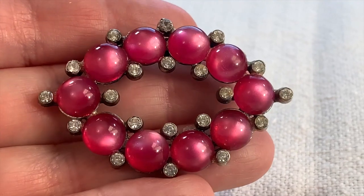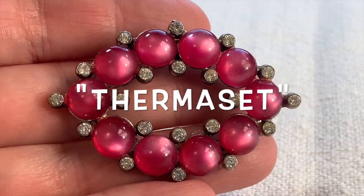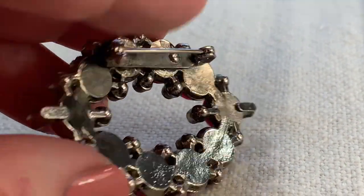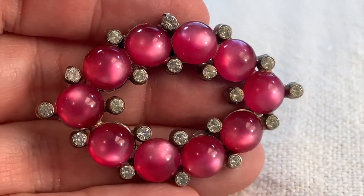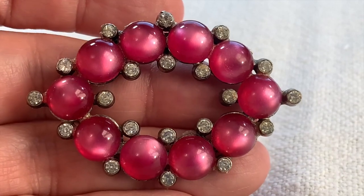Here's a lovely hot pink thermoset brooch with fantastic rhinestone accents. This is so pretty. Not signed by anybody, but I thought this was very nice. This is probably from the 50s or 60s. Such a lovely item.